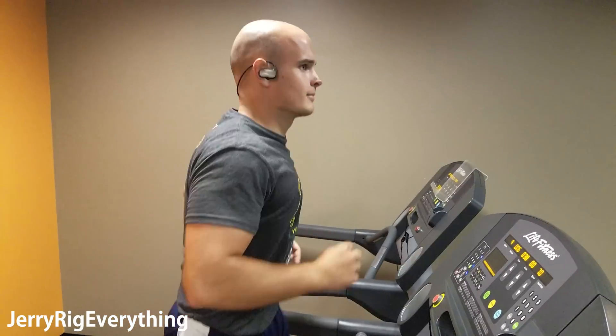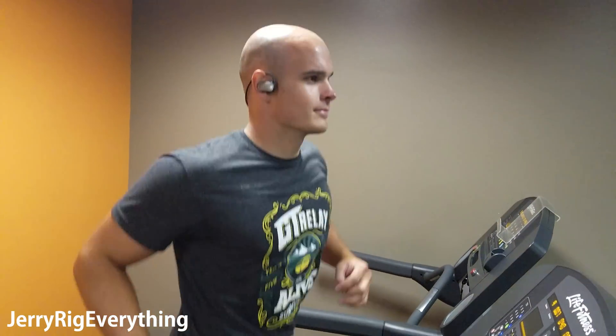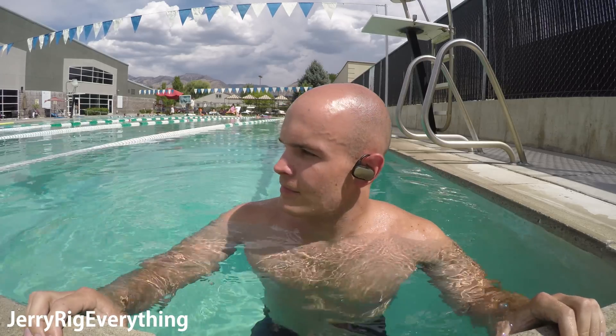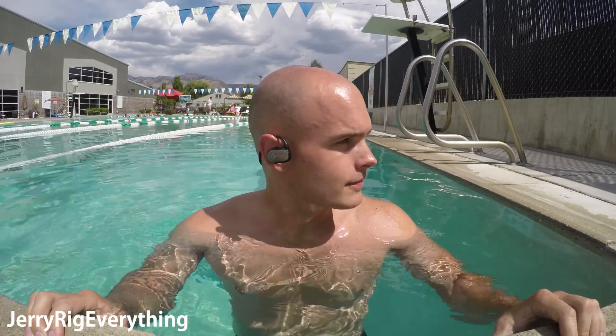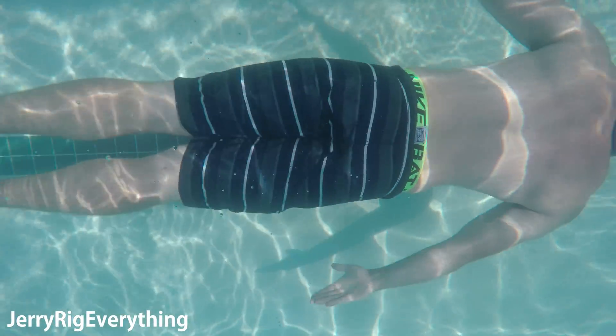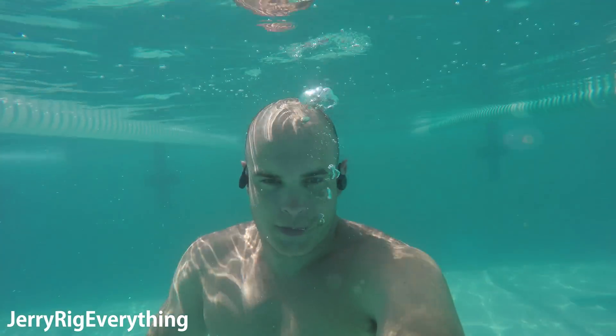I spend more time out of the water than in it, so the daily usability factor of the headphones is more important than the waterproof feature for me. But since the whole point of the waterproof headphones is the waterproof part, let's test them out in some water. Now Waveport claims that the headphones are IPX7, which means that they can be underwater for 30 minutes at a depth of 1 meter. I'm not the best at following rules, so I took off my arm floaties and swam to the deep end of the pool. Bluetooth does not work underwater, so Spotify or Pandora is out of the question.